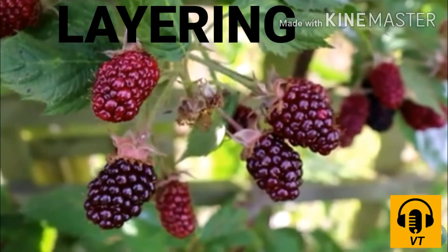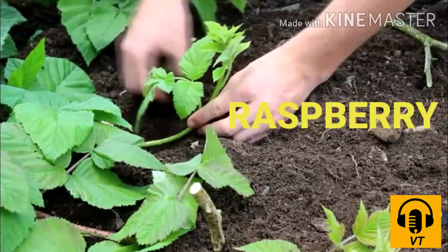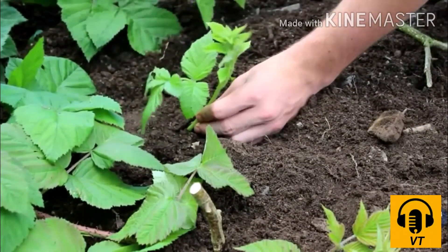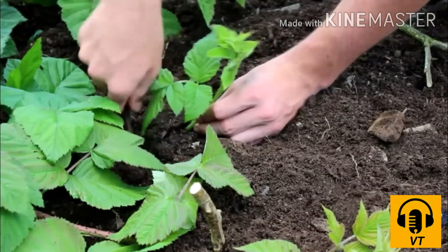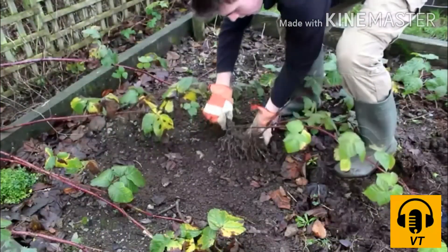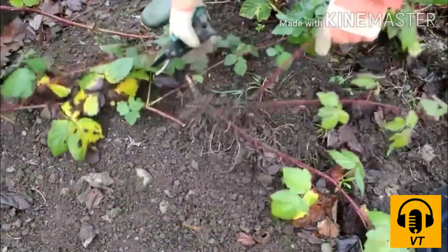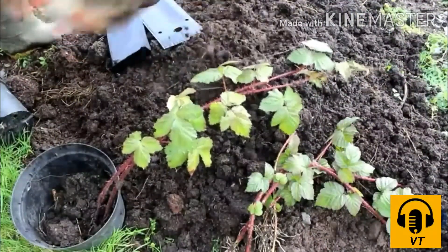In layering, a branch of the raspberry plant is bent until it touches the ground. The portion covered with soil develops roots after a few days. It is then cut from the parent plant and grows as an independent plant.